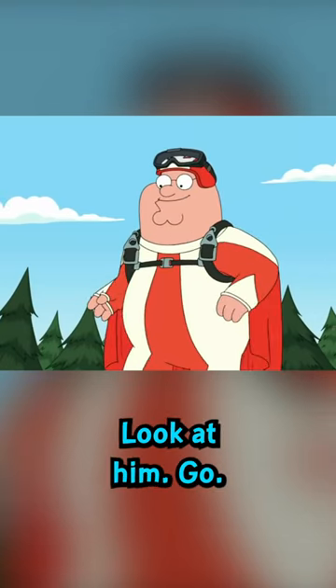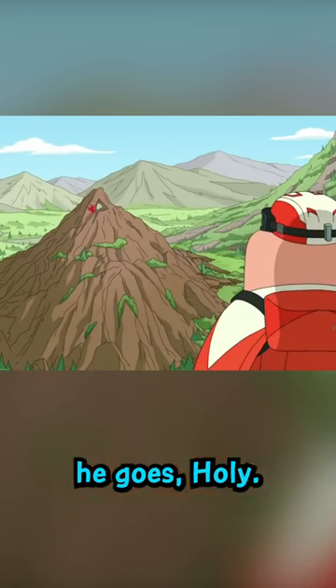Wow, look at him go! You know, just when I thought he couldn't get any cooler, he'd lower his... Holy!